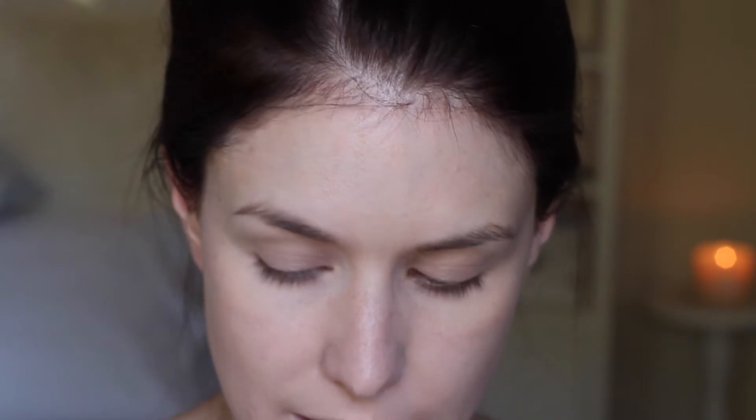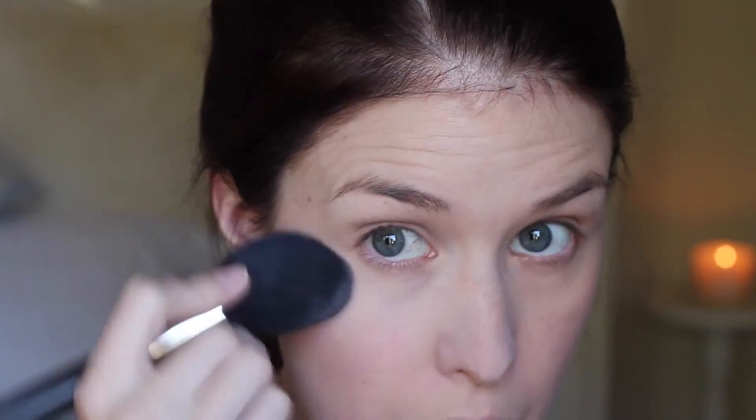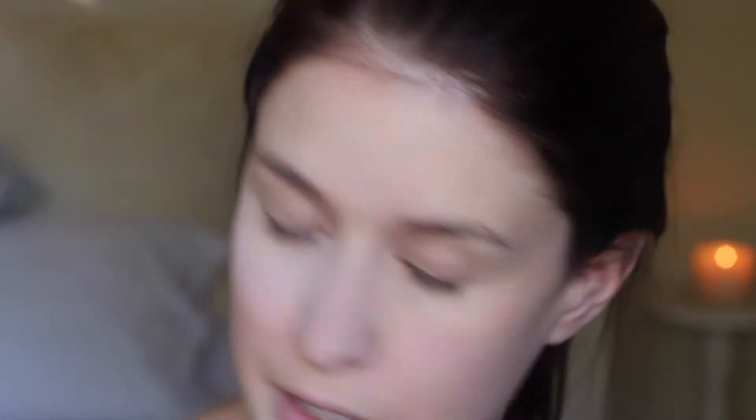For blush, I'm taking the Bobbi Brown Pot Rouge in Calypso Coral on the MAC 130 brush. Then I'm going to powder using my By Terry Hyaluronic Powder on my 138 brush. I'm leaving a bit of excess powder just under the eyes while I do my eyeshadow — that way you won't have the problem with fallout because you'll be able to brush it away. I'm just patting that underneath the eyes.